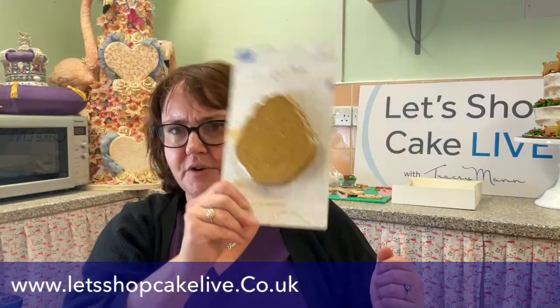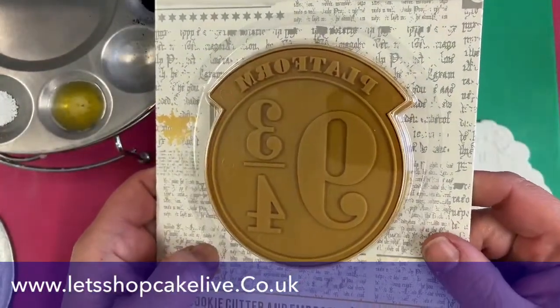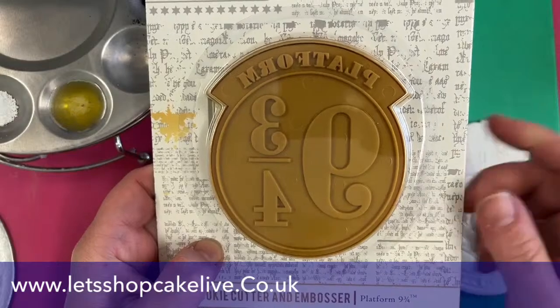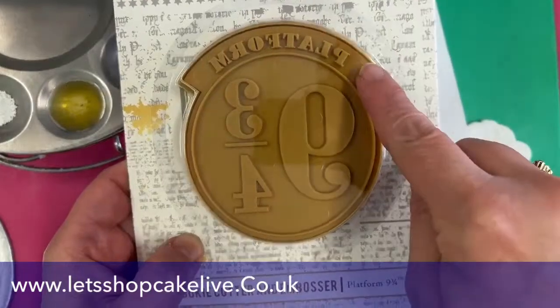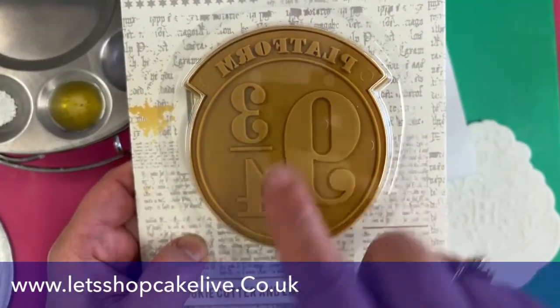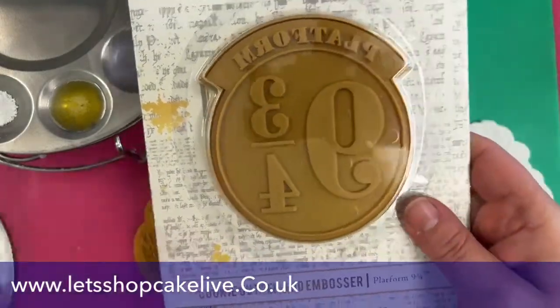So let's have a look at the Harry Potter cookie cutters that have come out. These are licensed Harry Potter products from PME. The example we were sent was in red, but it's not on the packaging. So that's the crest — the one we've just talked about — and I'm going to run through the others quickly under the camera.